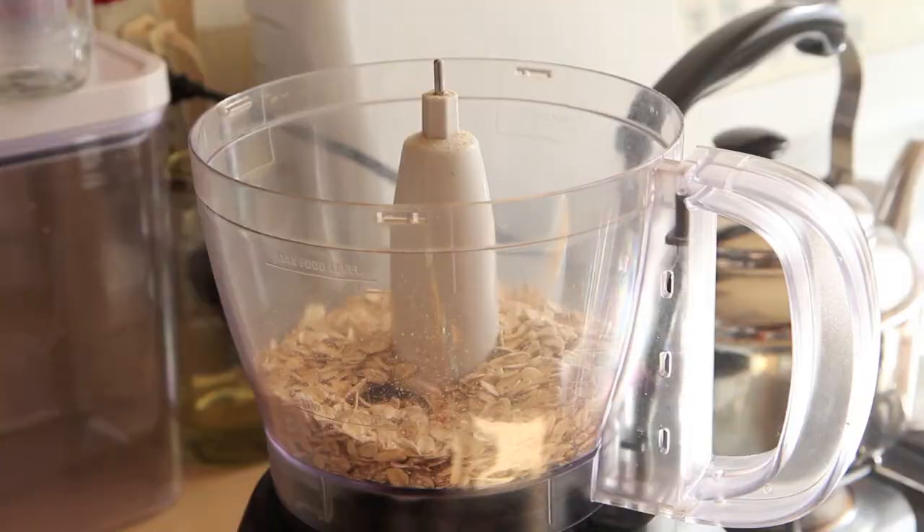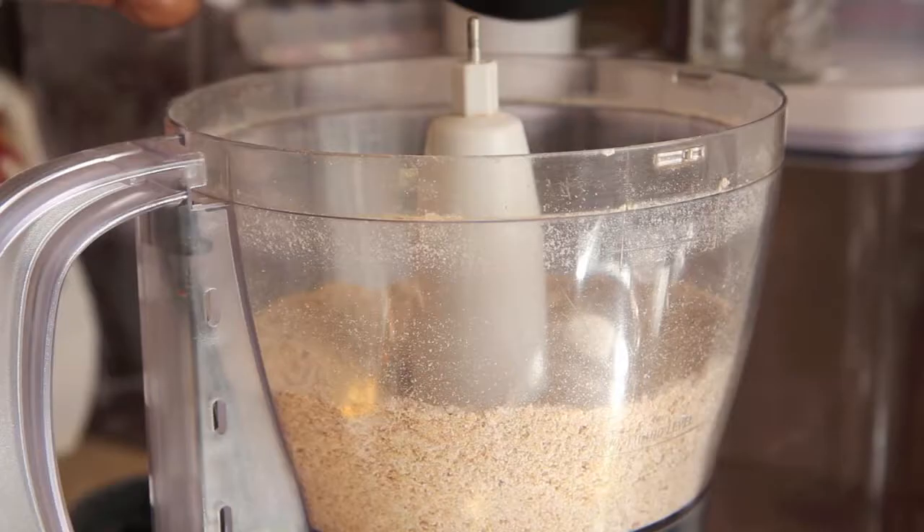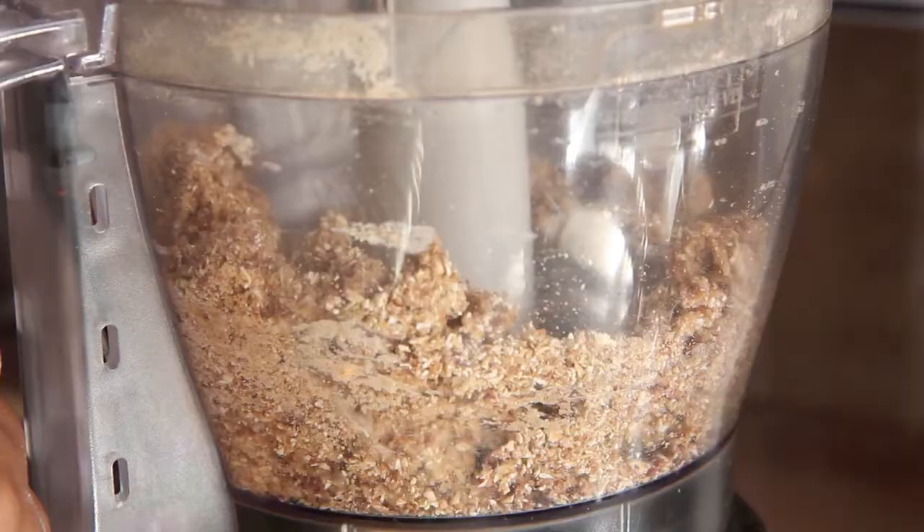Preheat your oven to 350 degrees Fahrenheit. Then pour 1½ cups old fashioned oats, ¼ cup raisins, ¼ teaspoon salt, and ¼ teaspoon cinnamon to a flour using your food processor. Next, add in our liquids of ¼ cup water and 3 tablespoons melted coconut oil. It's winter time here in Atlanta so I had to melt it today. Pulse that until it's just combined and then press it around the sides and bottom of your 9-inch tart pan.